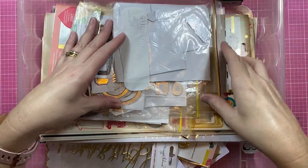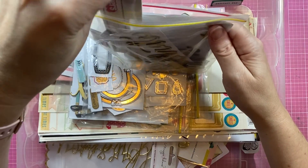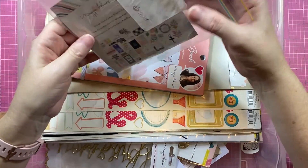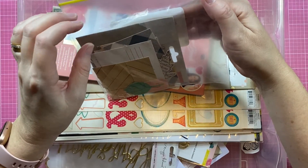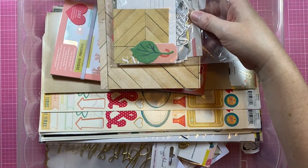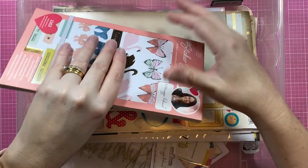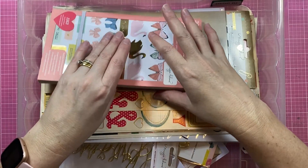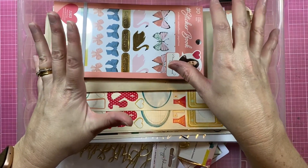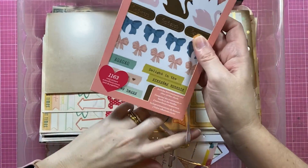That's a bit embarrassing. Some chipboard — more chipboard, even more chipboard. These are die cuts from Gather. I don't think I bought much of Gather, or I can't find it in here, which is even more embarrassing. I think I only bought a few pattern papers from Gather. A lot of my stash is maybe older rather than newer stuff, because I did recognize I had a Maggie Holmes problem and did ease up a little bit.